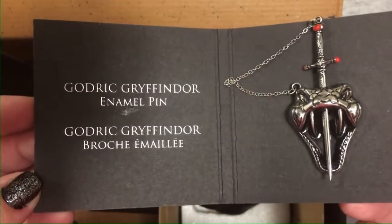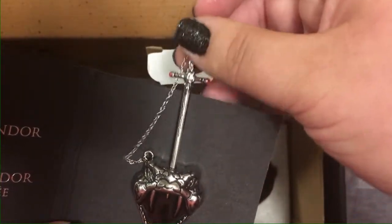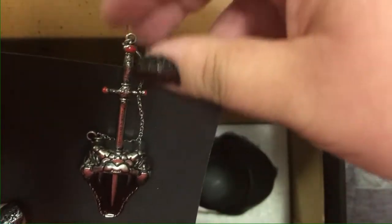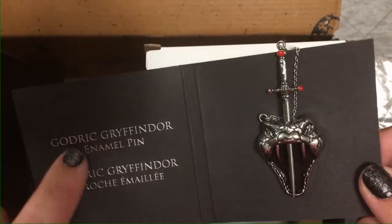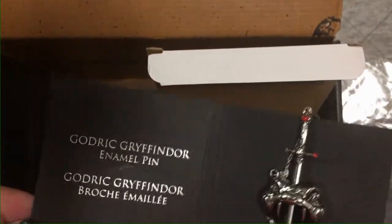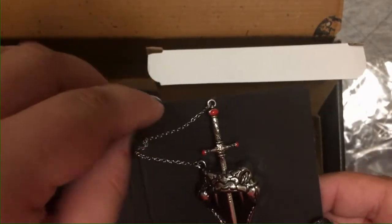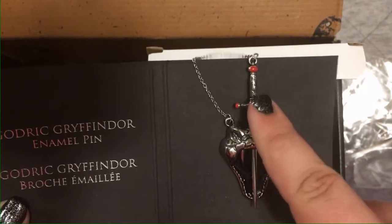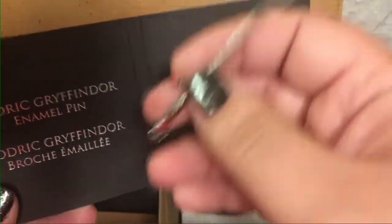Wait, it says 'Godric Gryffindor enamel pin,' but I guess it is Nagini — the sword comes out! This is so cool. Like in Chamber of Secrets, Harry gets him with a stabby motion. I guess this is supposed to be Nagini in the Horcrux pin series, but the fact it says Godric Gryffindor makes me wonder if they're going to do a next pin series with the founding house members — Gryffindor, Hufflepuff, Ravenclaw, Slytherin — or if this is just a coincidence that Nagini was killed with Gryffindor's sword.